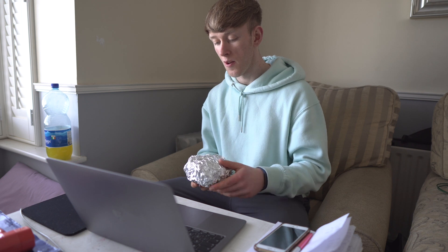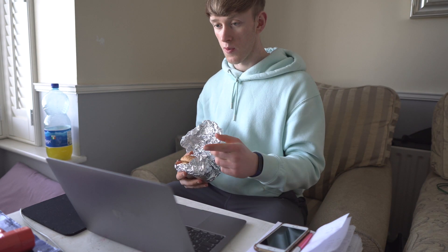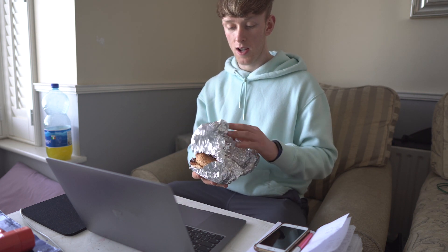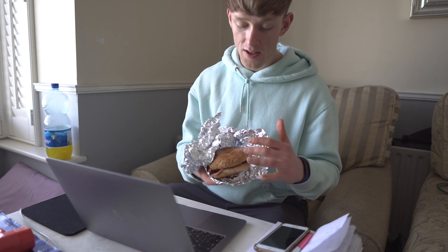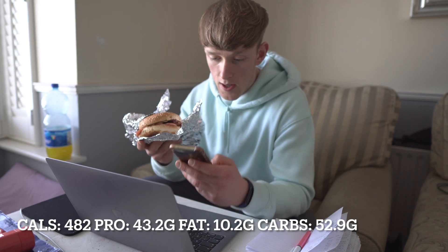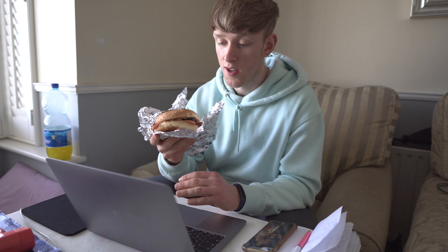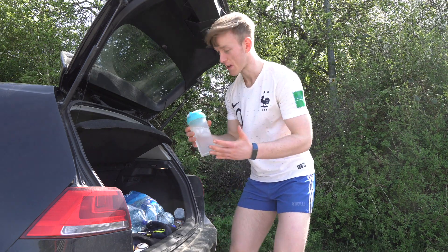It's about twenty to two now and I'm training at around half two, so now is the ideal time for my pre-workout meal. I cooked this alongside meal number two, wrapped it in tinfoil and left it in the oven so it's still warm. The meal is a bagel, two low-fat sausages, two turkey rashers, and an egg. The macros on this: 482 calories, 43.2 grams of protein, 10.2 grams of fat, and 52.9 grams of carbohydrates — the perfect, ideal pre-workout meal.